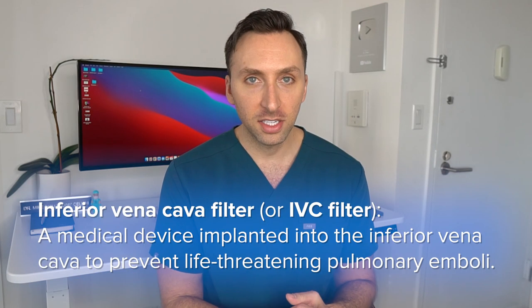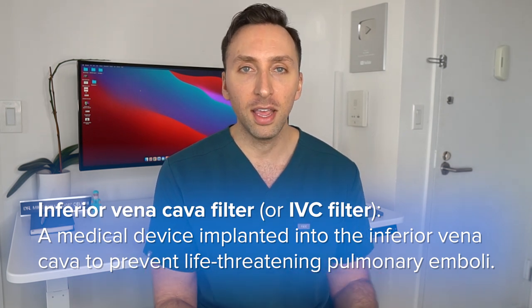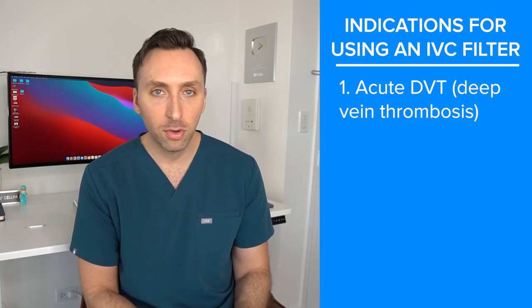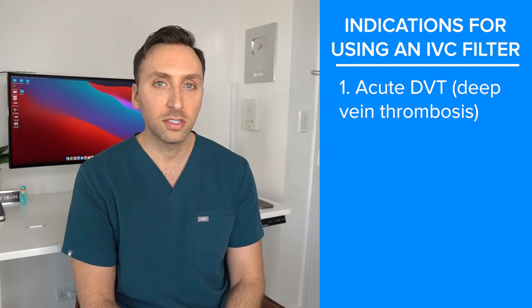I'm going to talk about the indications of an IVC filter, or inferior vena cava filter, then we'll unsheathe it, and then we'll talk about the complications. The first indication is someone with an acute DVT or deep vein thrombosis that cannot be anticoagulated with blood thinners. Some of those reasons may be a recent surgery, recent neurosurgery, a recent bleed in the brain, or bleed in the retroperitoneum — all contraindications to anticoagulation in someone who has a DVT.